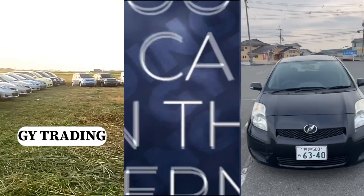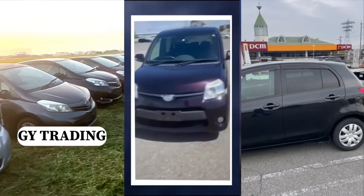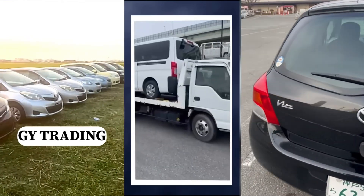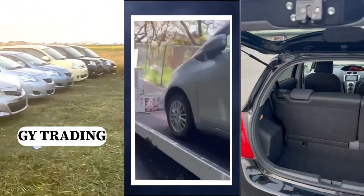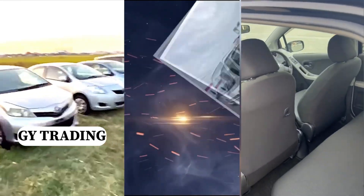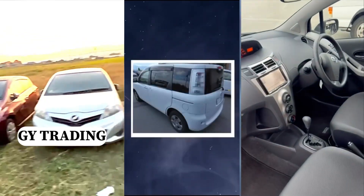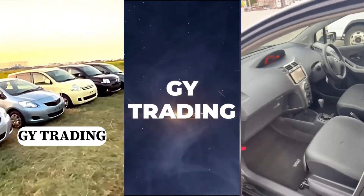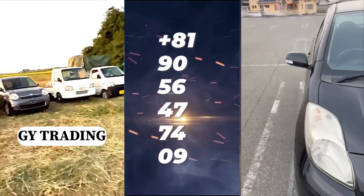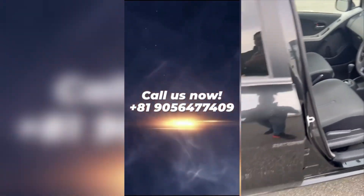Hello fam — are you looking to own your own car? Have you been looking for a car online or want to order one? GY Trading Company is here to help you get your dream car right to your doorstep. Contact them now at +81 90-5647-7409 and your car will be at your doorstep.